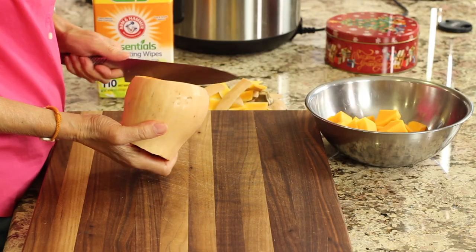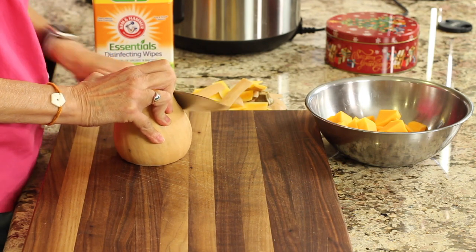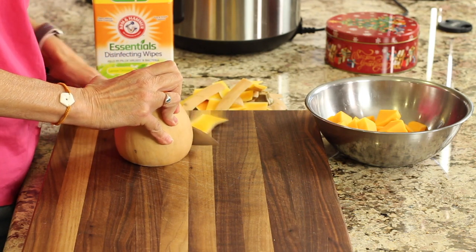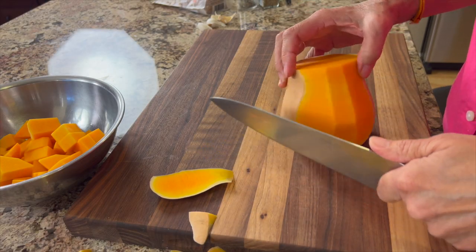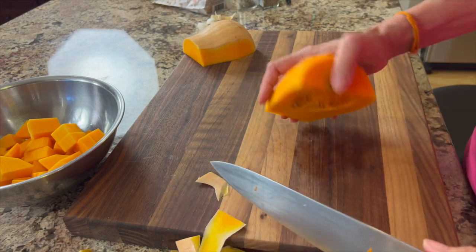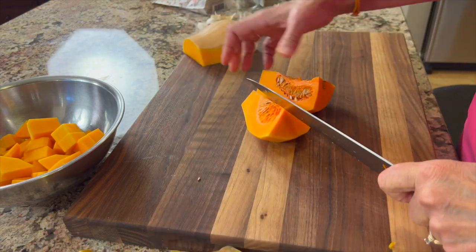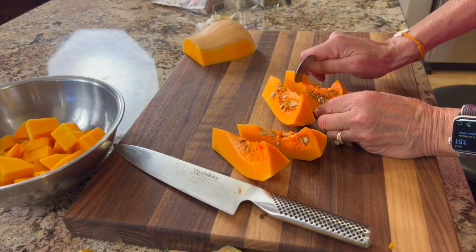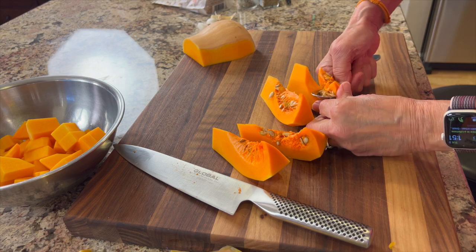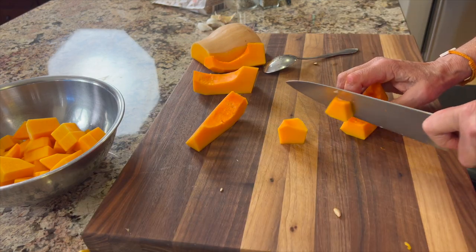When you cut the part that has the seeds in there, you're going to want to still peel it like we did, and it's a little bit harder because it's a little more curvy. So basically just take your knife and follow along the curves. Once you're done trimming, just turn the piece over and cut it in half and then half again. Now you can just grab a spoon and scoop out the seeds. And then you can cut that into bite-sized pieces.